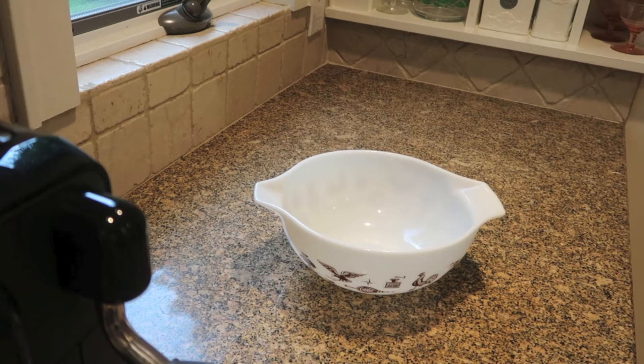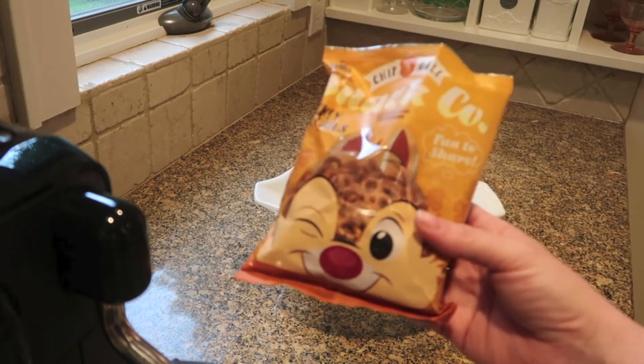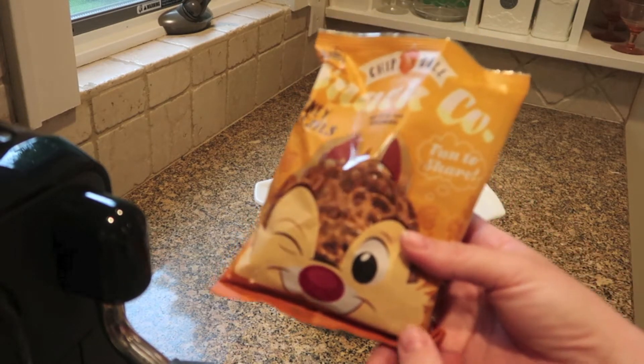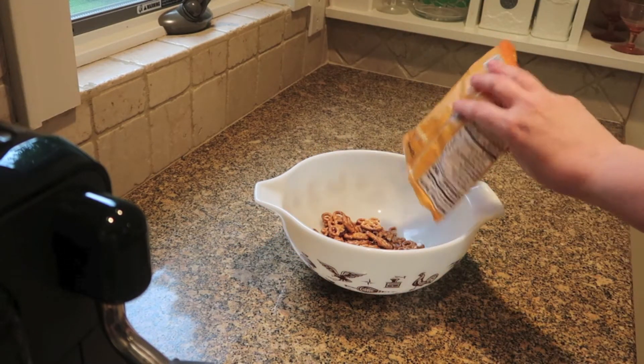Hi guys, welcome back to my channel. I have a super simple recipe DIY for you. The inspiration is this bag of Mickey-shaped pretzels I got at Disney World. I put these in my recent merch haul from my Disney trip — I'll link that below. I just picked up a couple of these, and I love stuff like this because it really keeps the Disney magic going after you're on your way home.